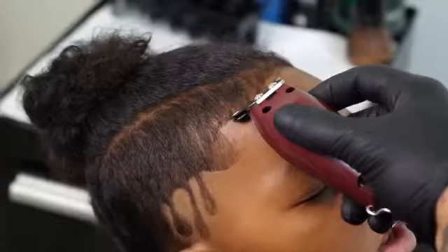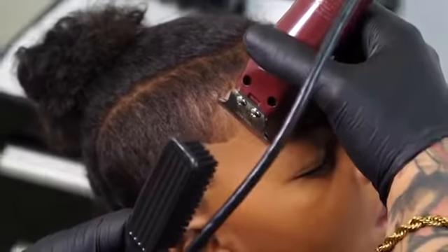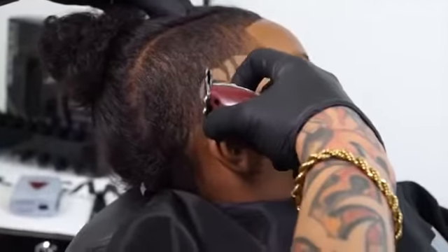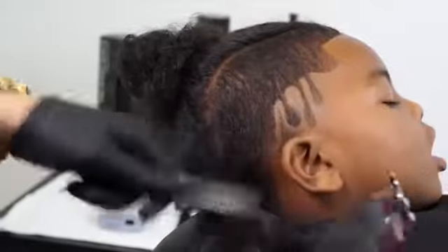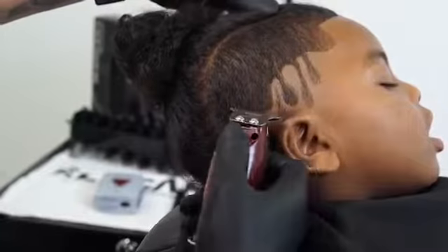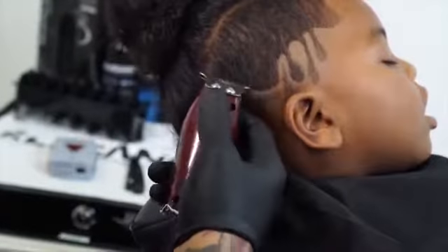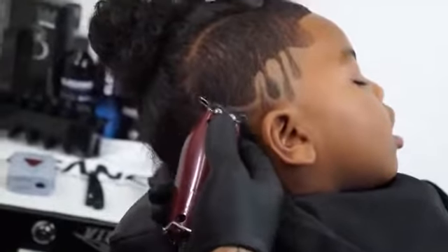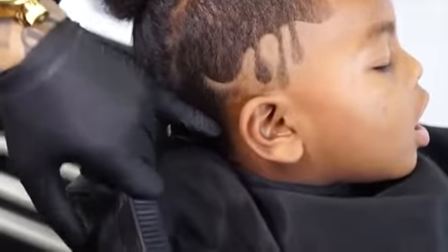The corner of the blade is also very helpful when working on the front line up. Take a look — be gentle when working on your clients. As you can see, my client can't even feel my hands.